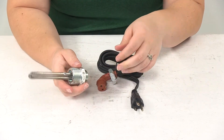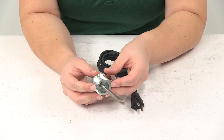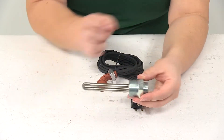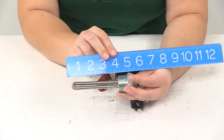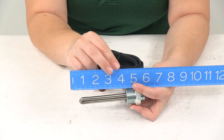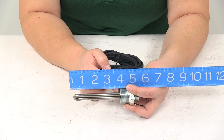As far as some dimensions for this, the thread size is going to be one inch by NTP standard, and the length on that heating element is going to be about three and three-quarters of an inch long — measured from the end of the heating element to where the threads start.